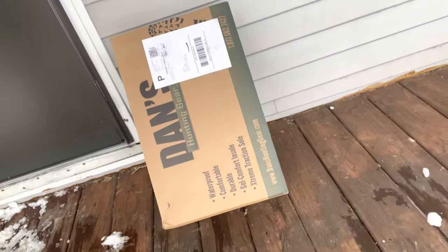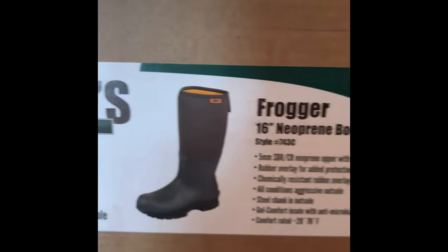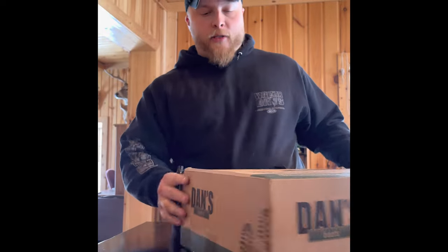Just got done lifting weights in my pole bar and I come back to my house and I got a little present on the porch. Can't wait to open that. Boots finally came in, so I'll open it up and see what they look like.